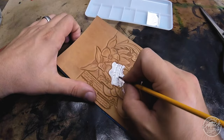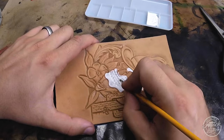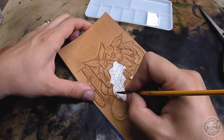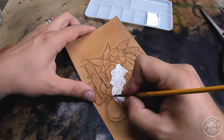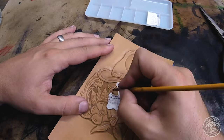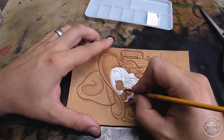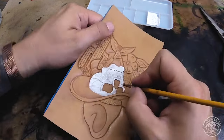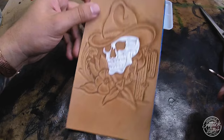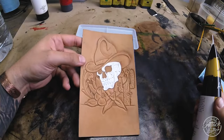This first coat is applied pretty liberally - I'm trying to get into all the little crevices. The paint brushes I'm using are also Master's Touch, again from Hobby Lobby - they come in packs and are fairly inexpensive.